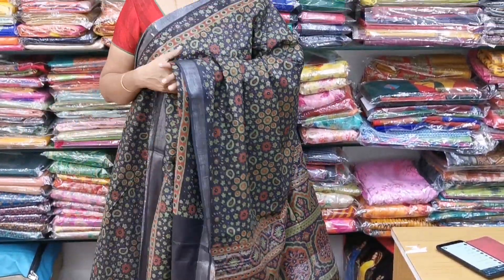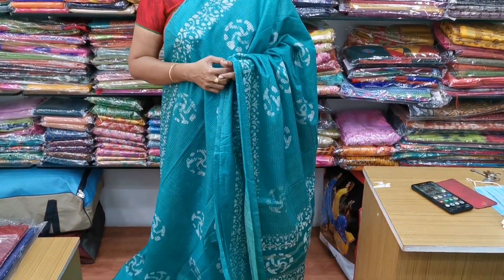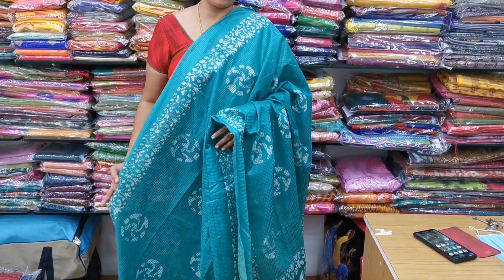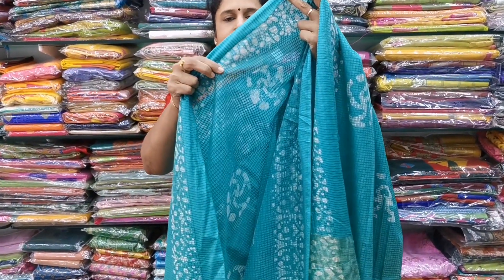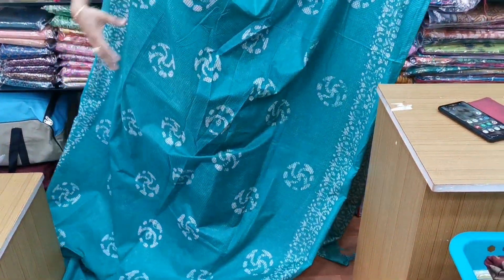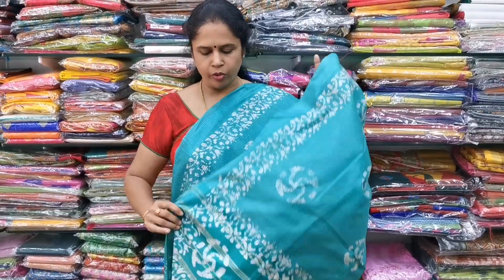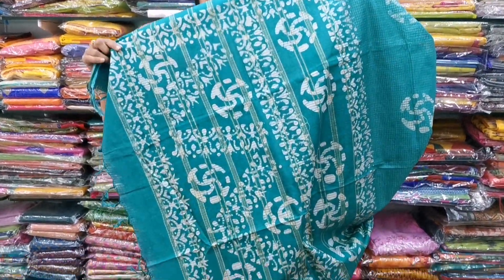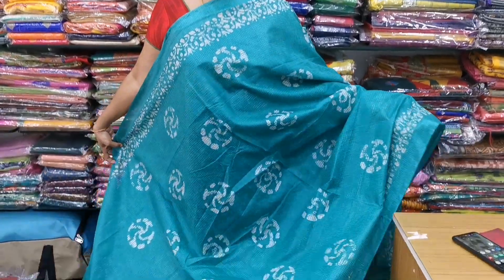This cotton linen saree is very easy to maintain — just a little starch. It is a beautiful green color batik print pattern — light and soft. This is a pretty blouse. The cost of this saree is ₹1,150. It is a normal wash saree and very easy to maintain.